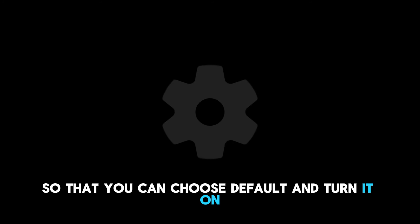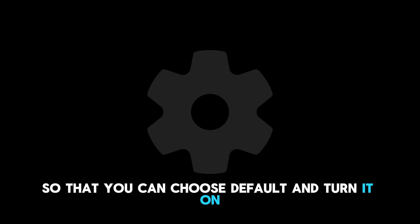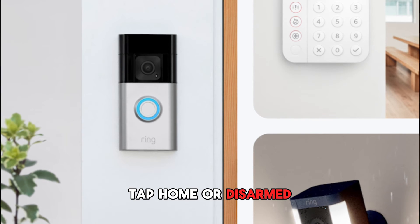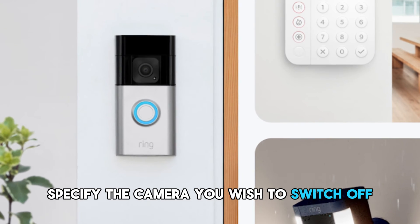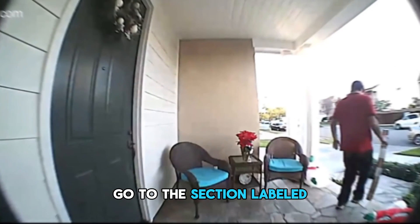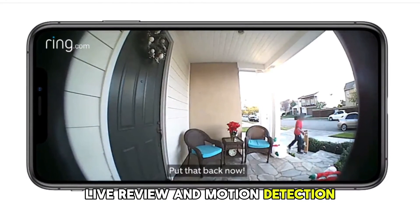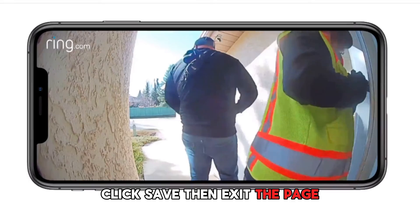Click on Enable Mode so that you can choose Default and turn it on. From the Mode List option, tap Home or Disarmed. Specify the camera you wish to switch off. Go to the section labeled Live Review and Motion Detection. Click Save.